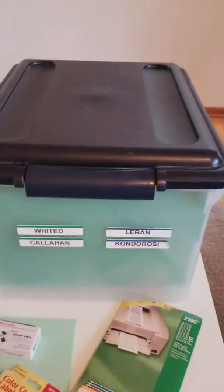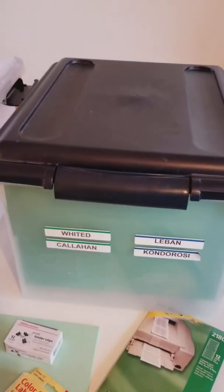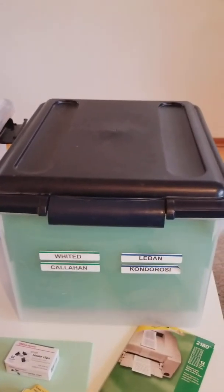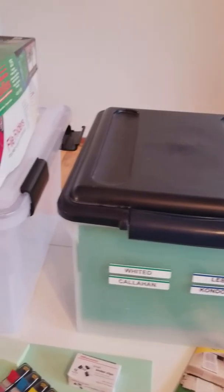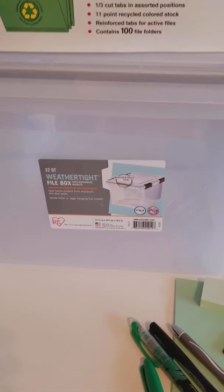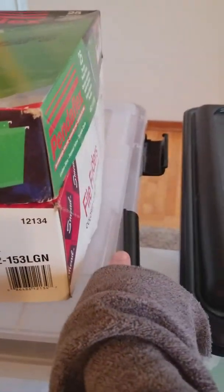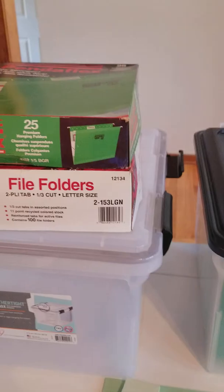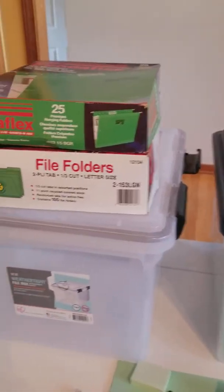For my file system I had just bought these generic filing ones that clip off, but I've noticed a lot of times they become unclipped, so I am transferring everything over to this weather-tight box. It actually has two locks on the side that you can lock tight, and if it tips over it does not dump out.